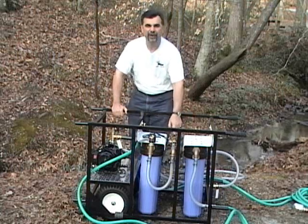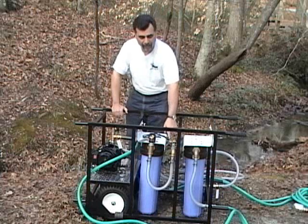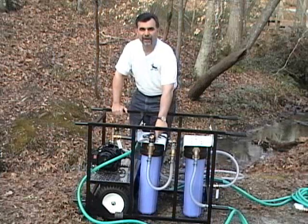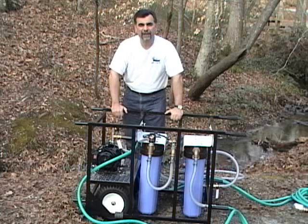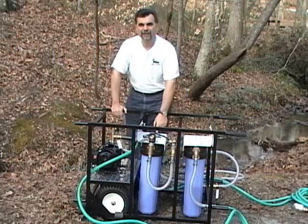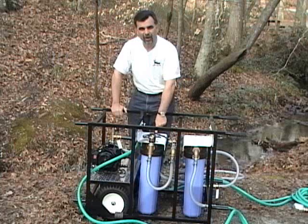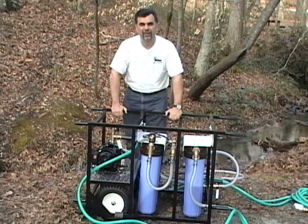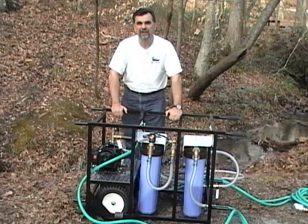Next, the water will go through a reducer, which automatically reduces the flow of water to 12 gallons a minute. Then the water will come into a third canister containing an activated carbon block filter. The carbon block is there to remove chemicals, taste, and odor from the water. The last and fourth canister contains a high-power ultraviolet system, which is used to disinfect the water and kill any living microbiological entities that might be present in the water.